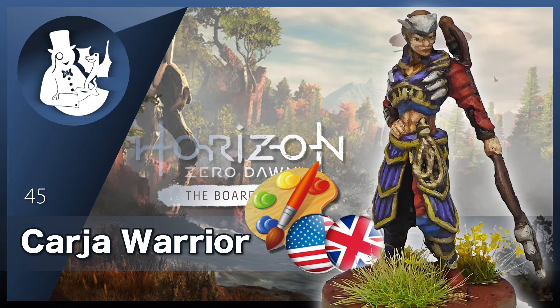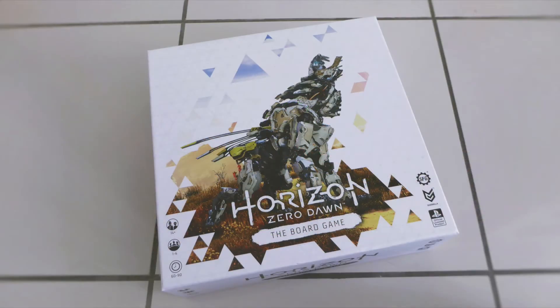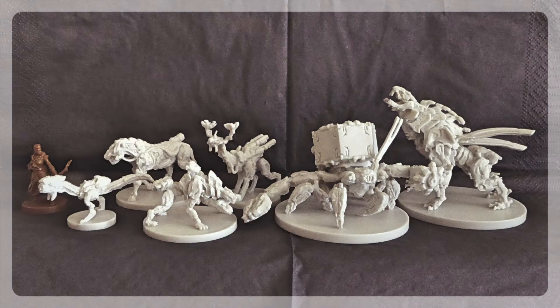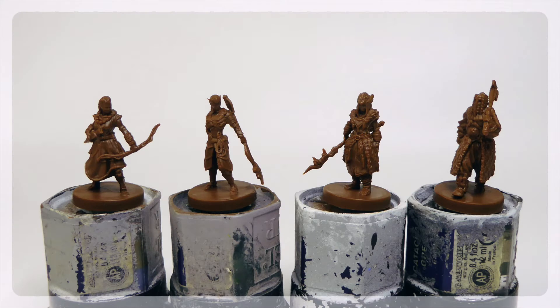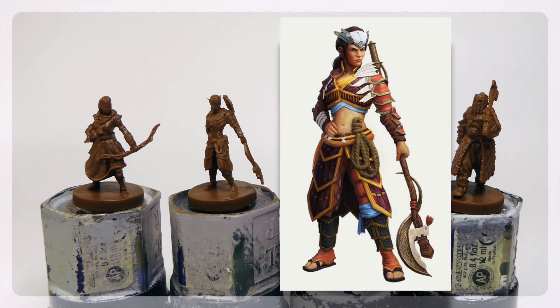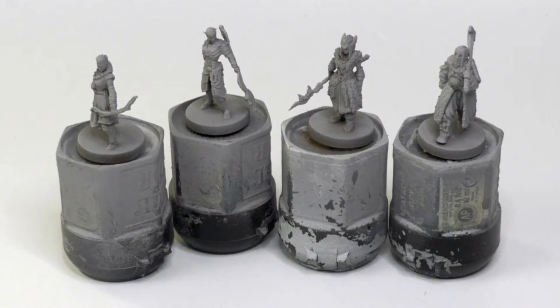Hello my friend and welcome to this painting tutorial. It is part of an ongoing series in which I show how I paint the miniatures from the core box of Horizon Zero Dawn the board game. Besides quite a variety of machines there are also four human hunters in this box. Here you can see all four of the hunters cast in brown plastic. I already mounted them onto old paint pots using some blue tack — it's much more comfortable to hold and manipulate them while painting. Here I gave all of them a coat of grey primer.